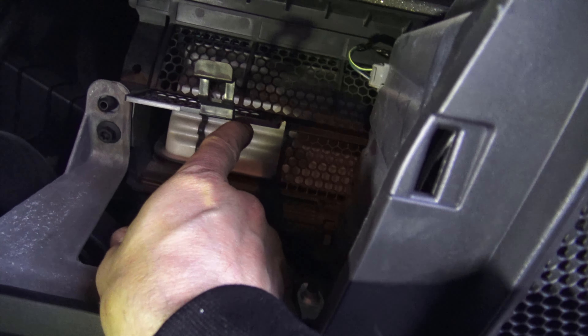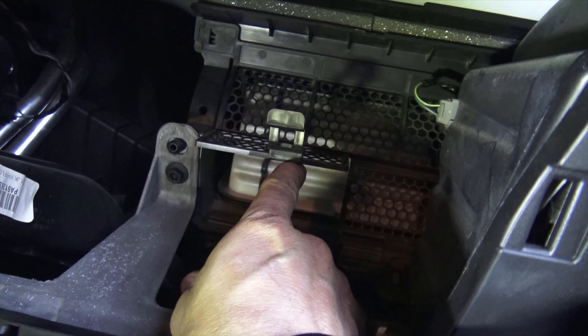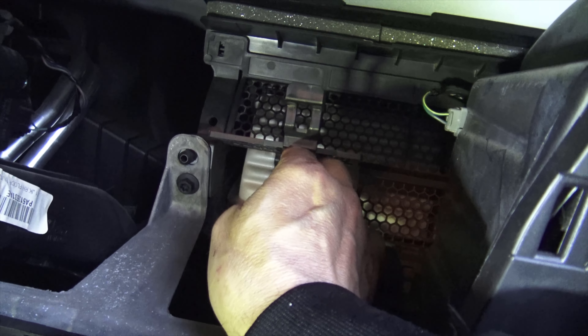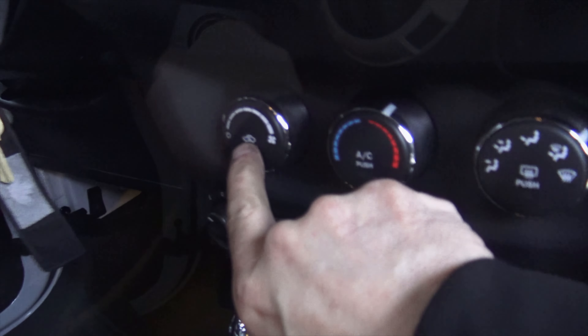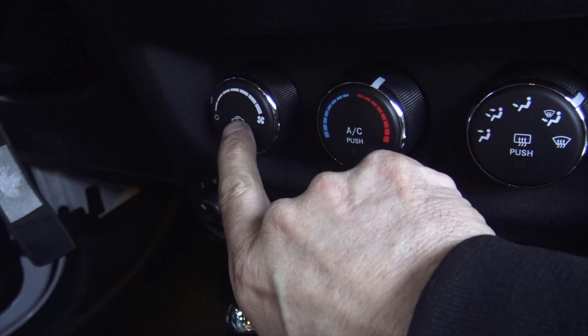Does that mean the cabin air filter is already installed? No, it doesn't. It means that this is in the way — you've got to move it and then you can install the cabin air filter. Turn the ignition on, press the recirculation button, and look — it moves out of the way.